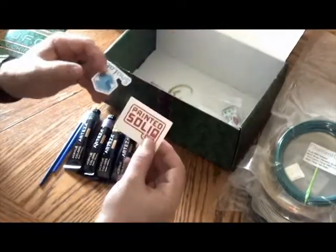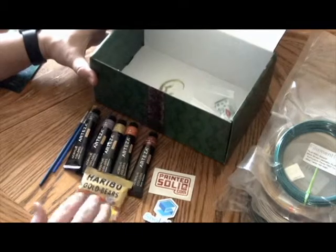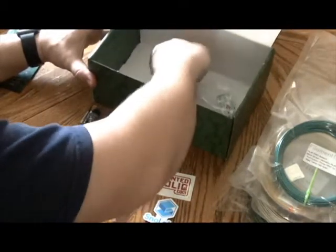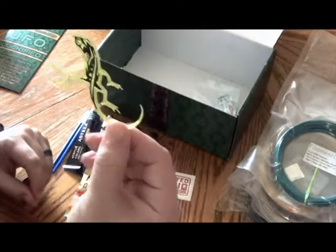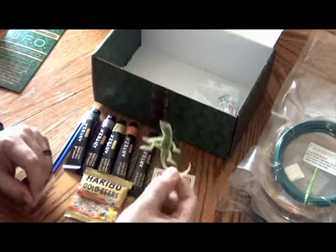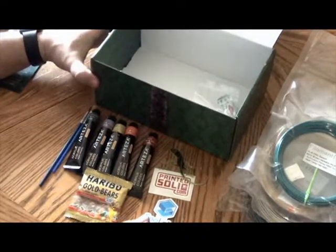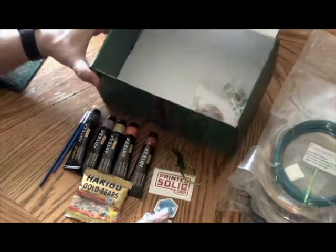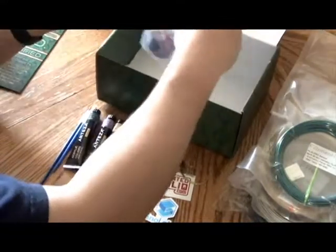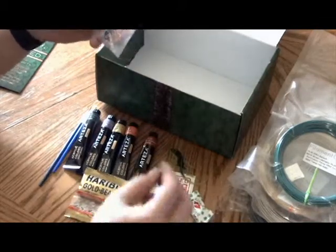Of course, we got our stickers — some Print Solid, some Sona Labs from one of the filaments. Always appreciative to get some Haribo gummy bears. Looks like we got a dual color lizard included this month. I heard there was an interesting story of some people having dried-up lizards in their box a couple months ago — kind of a funny joke they carried on and put some printed ones in there now. Also got a 'Kiss Me I'm Irish' candy.